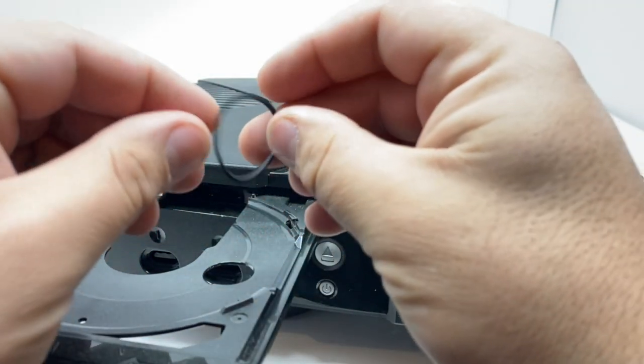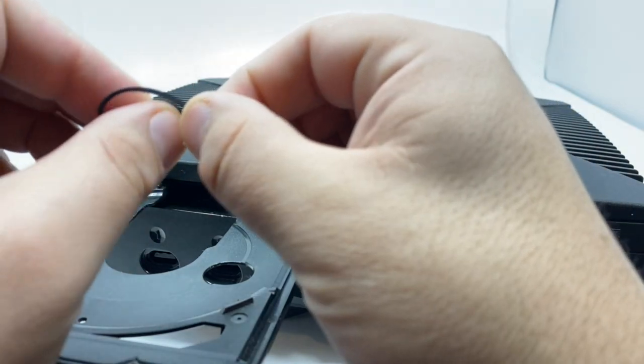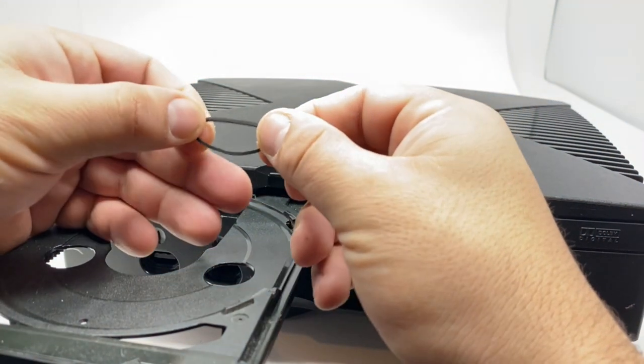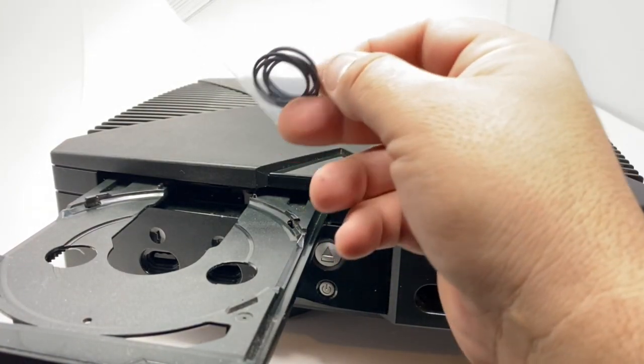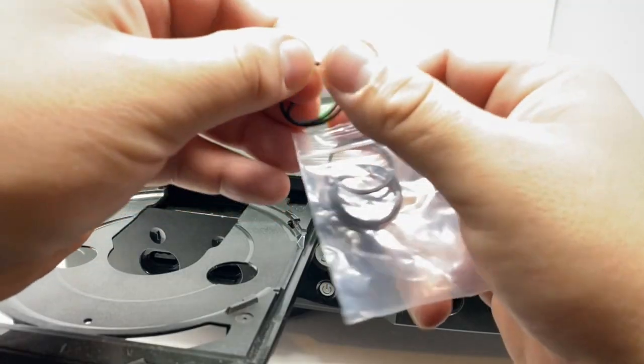If you want a quick fix, you can put it in hot water or boiling water and it should return to its original form, but that's a temporary fix. You can get a replacement really cheap on eBay or Amazon — just take one.